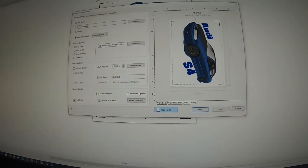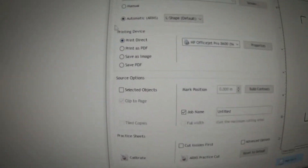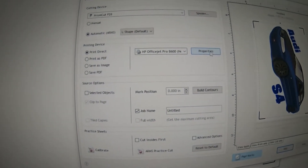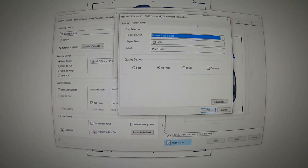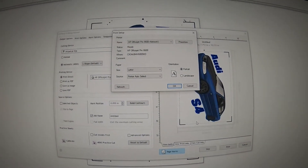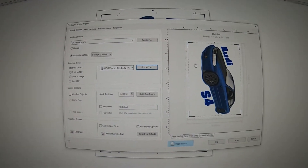Once you're in the contour cut wizard, you'll see everything fits fine. This is where you do your actual print. I set mine to Print Direct and selected my printer, which is an OfficeJet Pro 8600. I went into Properties and selected the quality setting as Best, then clicked OK. I'm not sure how much of a difference it made to image quality, but it seemed like a good idea.